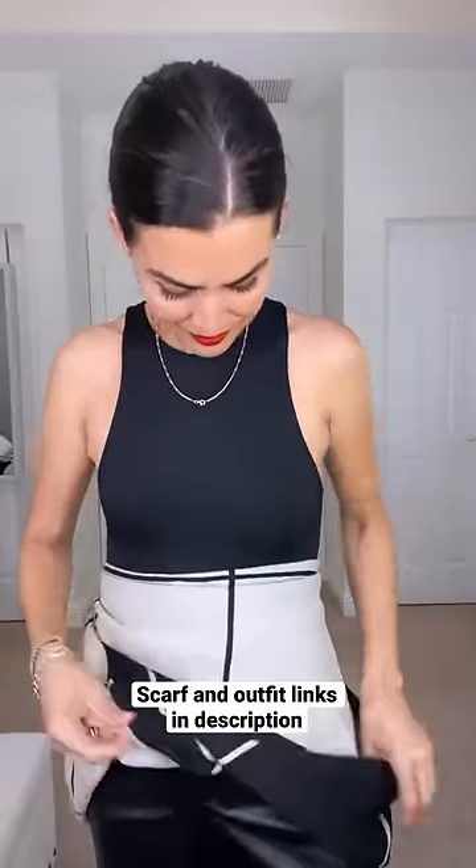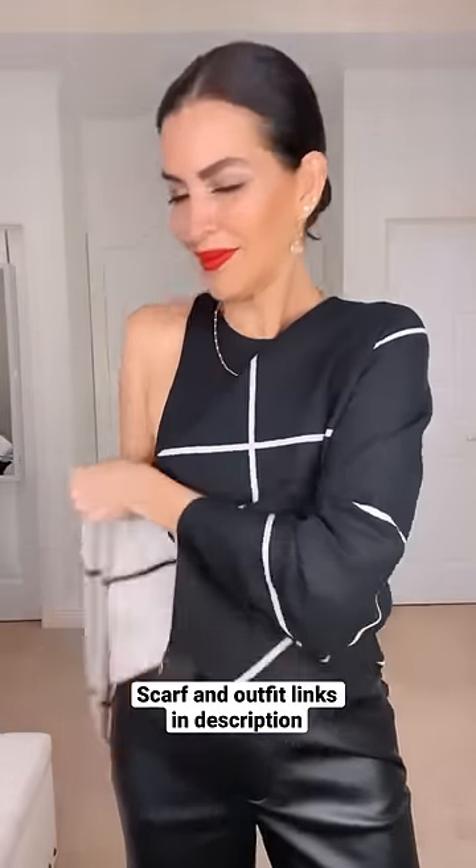Secure it with a safe and secure double knot and that's it — you're ready. Put it over your shoulders, it looks beautiful. Hope you love it. Like and subscribe for more.